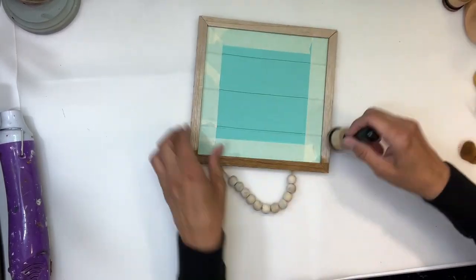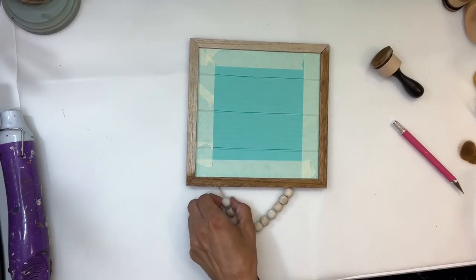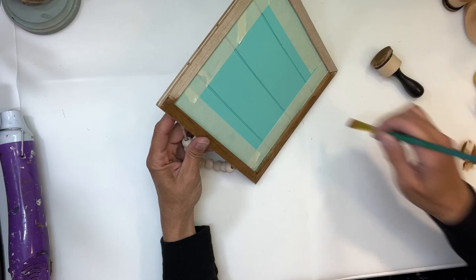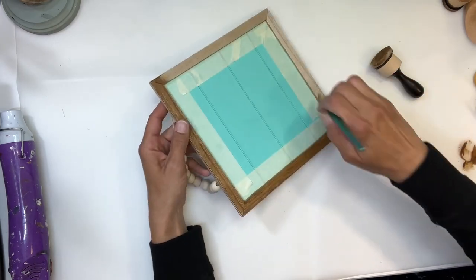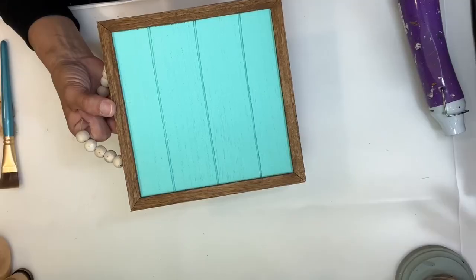On the inside of the frame I used a small paintbrush to apply the wax, since the applicator was a little bit too big. I'm just going to go around the edges, and if you happen to get anything on the paint or on the stain, you can just touch it up afterwards.